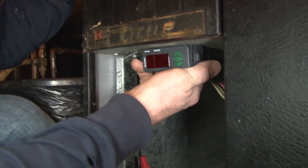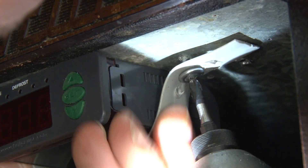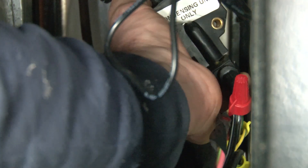The last thing is to mount this controller. We're going to use some strapping and strap it up here. It's unfortunate that these units don't come with an electronic controller already, but if they did we wouldn't have to retrofit it. Now it's strapped up in there nice and neat. Next we connect this plug right over here.